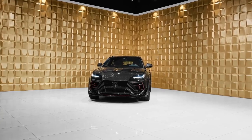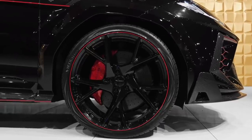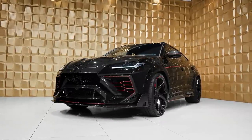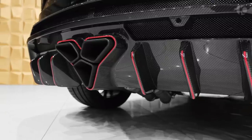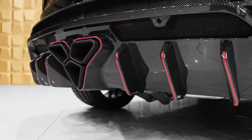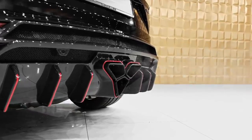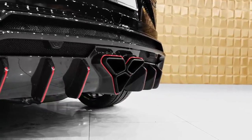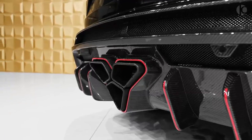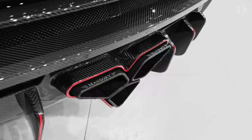Mansory dubs this new treatment a complete vehicle conversion. What that means in practice is that it involves a bucket lot of carbon fiber. In the front, the bumper and hood are carbon fiber. The side skirts are also carbon fiber, as is the rear wing spoiler. To balance it out, Mansory fitted a second spoiler at the Urus roof, and — you guessed it — this is carbon fiber too, as is the rear diffuser.